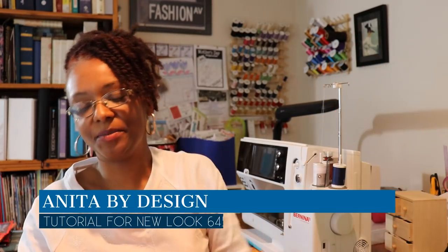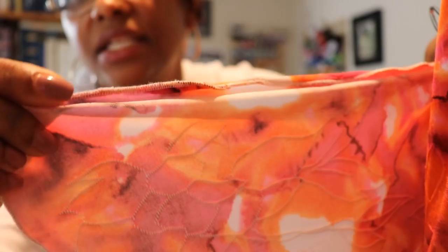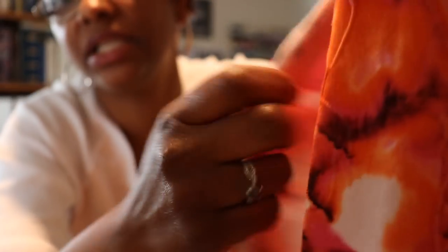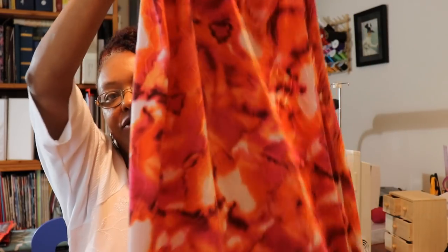The only change I made was a very narrow rolled hem for the split instead of folding it over, and I really like that finish on it. I love this skirt — if you're short like me, you can hike up your maxi skirt, make it a dress, put a belt on it, and just like that you've got an instant dress. Again, that's New Look 6459. I did follow Anita by Design's tutorial and I'll link that below in the description box.